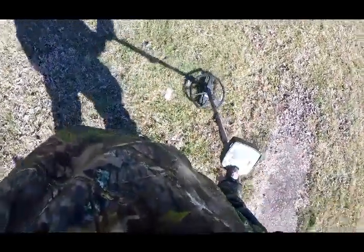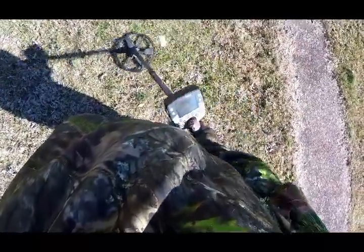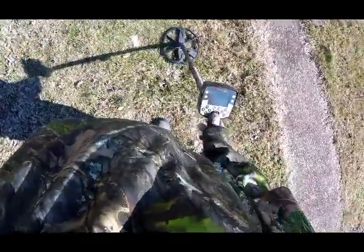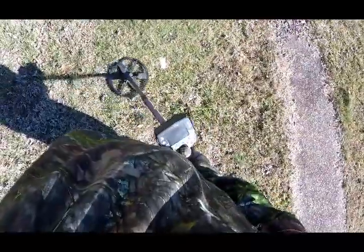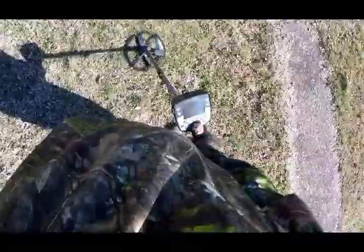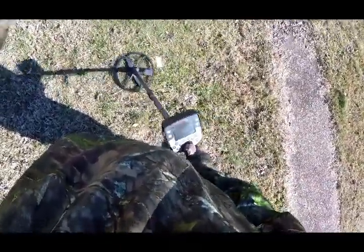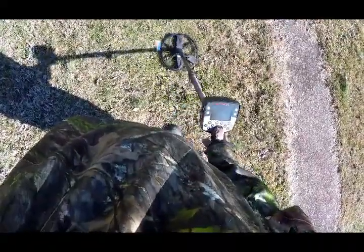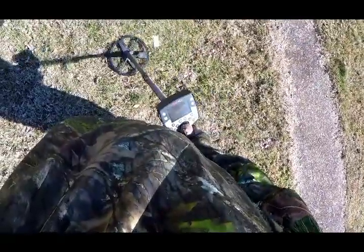I get a signal there with about a 42 in the wind, but when I come over this way, listen — there ain't much there telling me there's a high conductor in there. I'm getting a signal, but I'm not getting anything definitive, you know. A little bit right there.